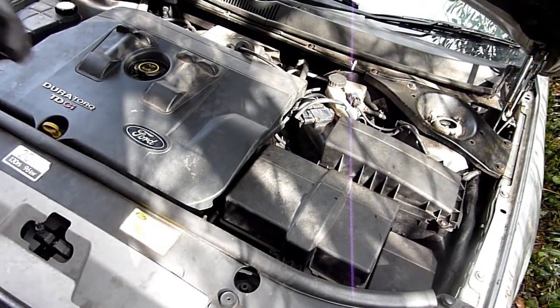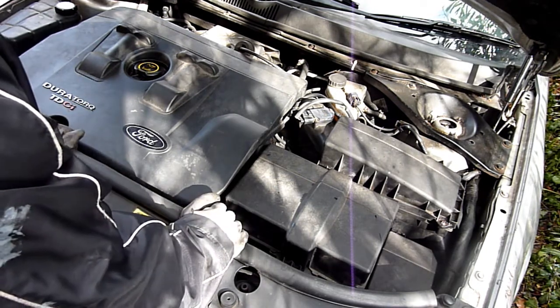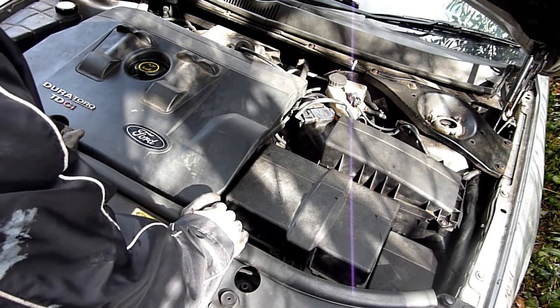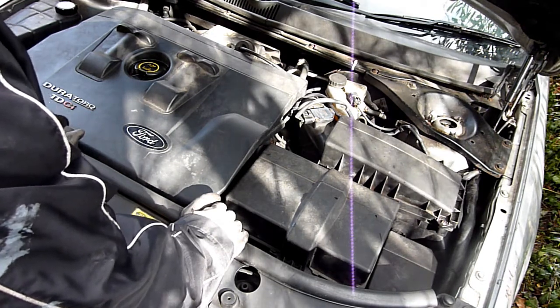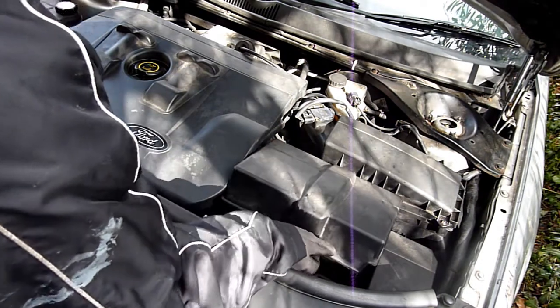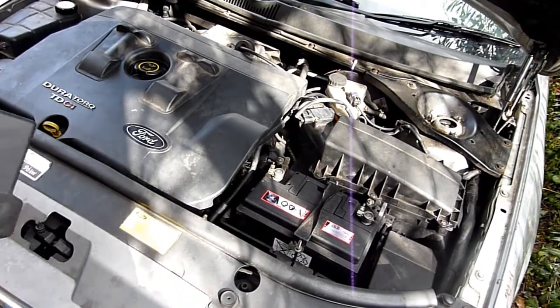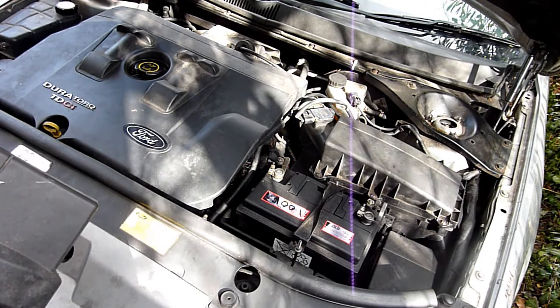Alright, in this video: Ford Mondeo Mark III, 2003, TTCI 2.0L DuraTorque engine. Still getting smokiness from the back, no fuel saving — high fuel consumption. So let's take off the EGR, take off the front intake, all quite easily accessible.